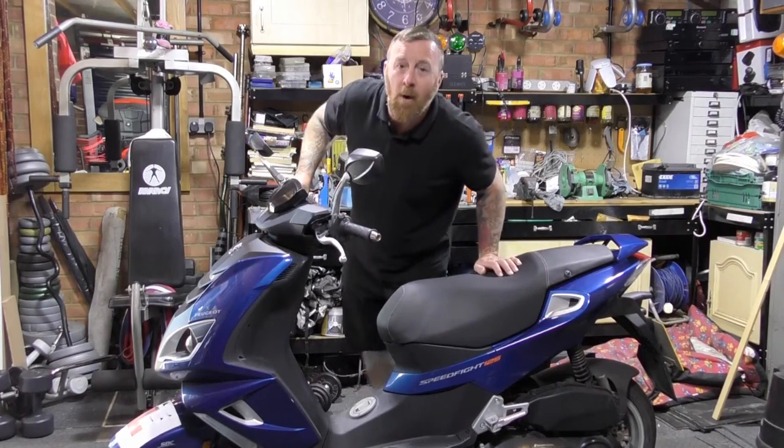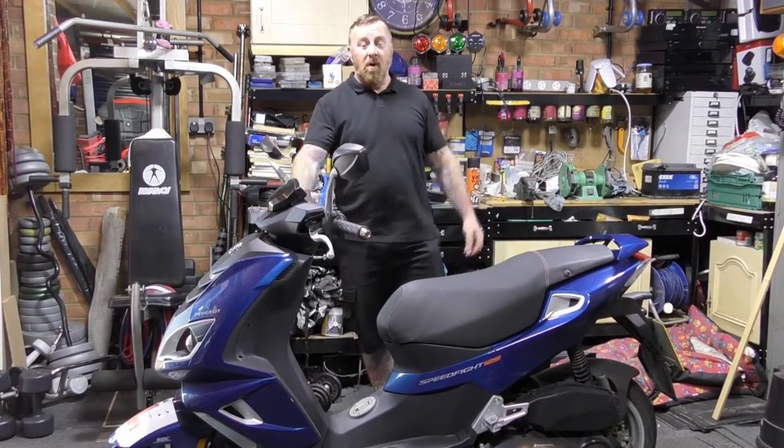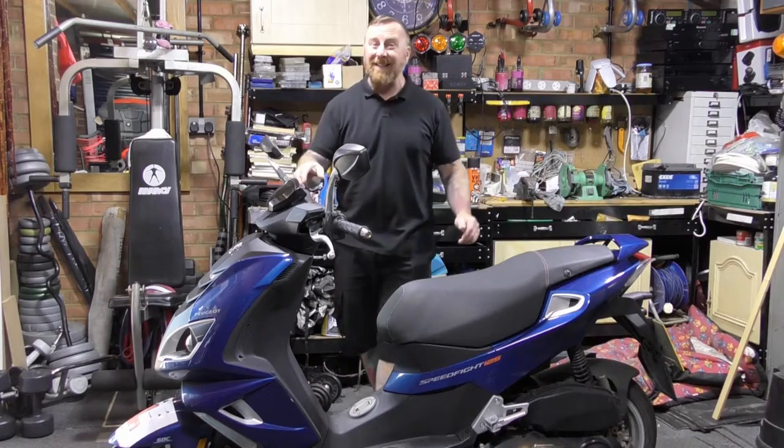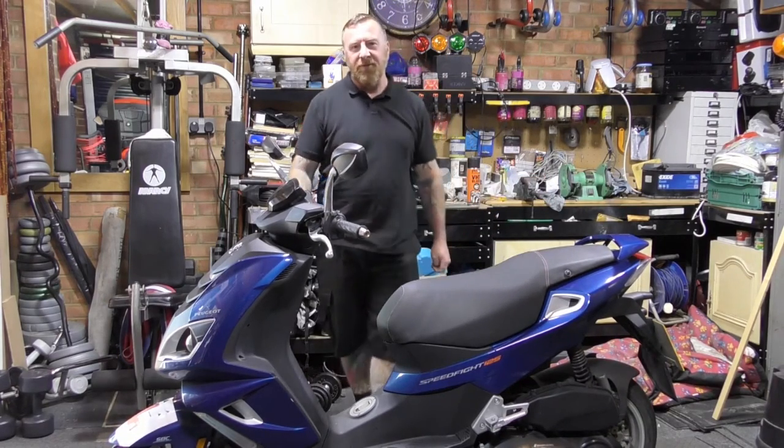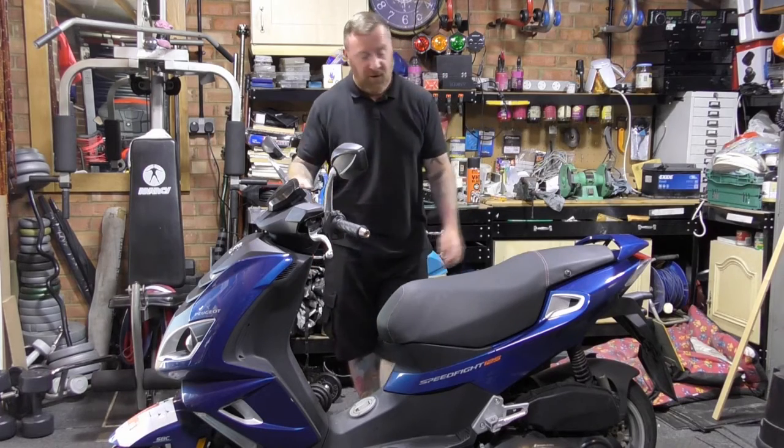Hello, Mark Savage here and welcome to my channel. This is the first look at a Peugeot Speedfight 4 125 liquid-cooled LC version.